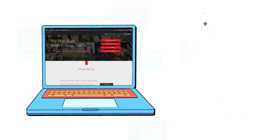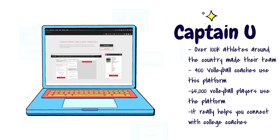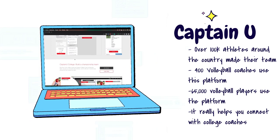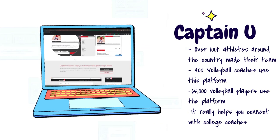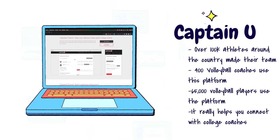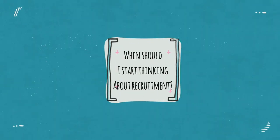This video is sponsored by Captain U, and this is a great resource if you are looking to play volleyball in college. They can really work with you and try to connect you with volleyball coaches so that you can find the team that fits best for you — and we're gonna talk about that today.